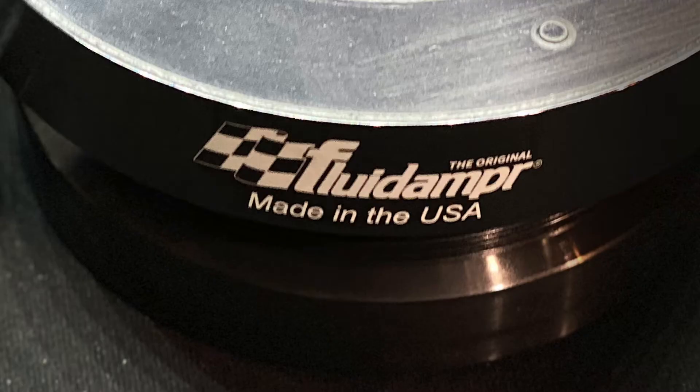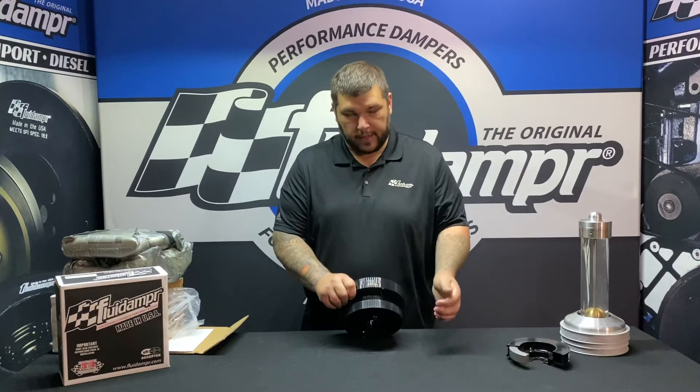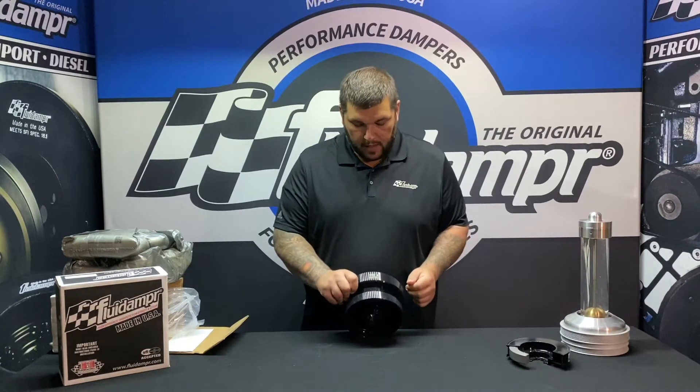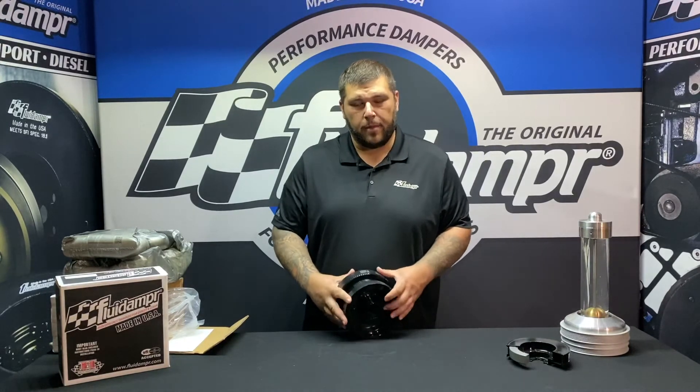You have your laser engraved Fluid Damper logo, made in the USA, and the SFI number as well as the part number itself. The finish is black zinc chromate.